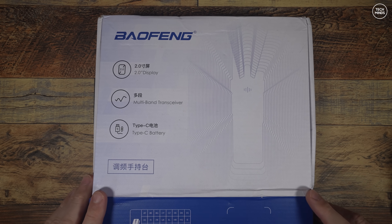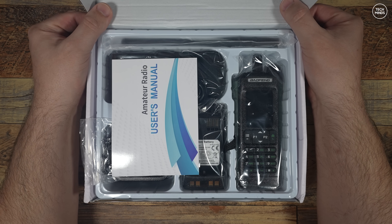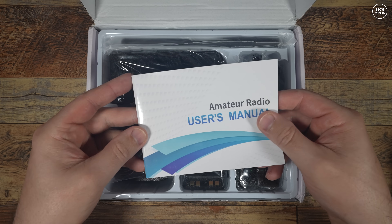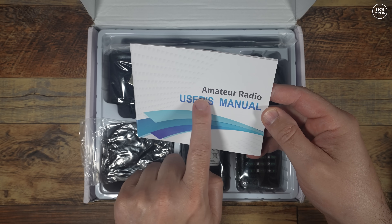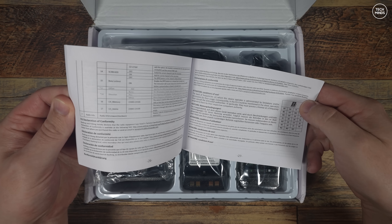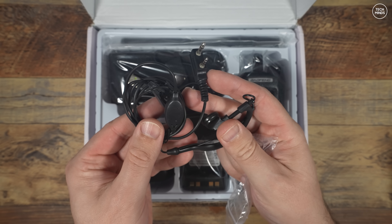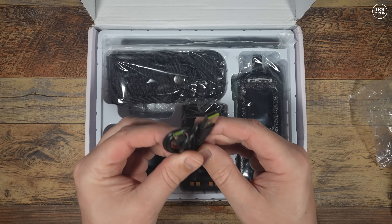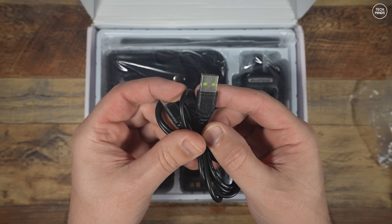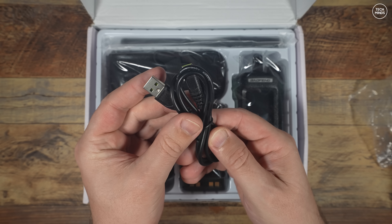Hi guys and welcome back to another Tech Minds video. Here we are again with yet another handheld radio released from Baofeng, and this time it's called the UV32. It costs around 30 pounds at the time of making this video, and according to the specification it can output up to 10 watts of RF power. Later in the video we will test that theory.